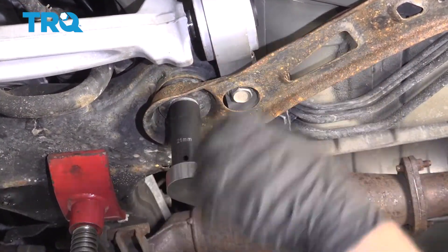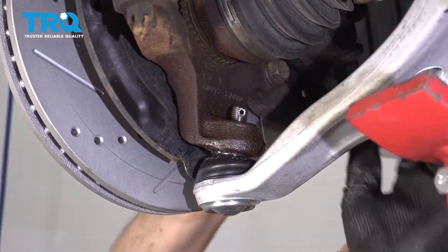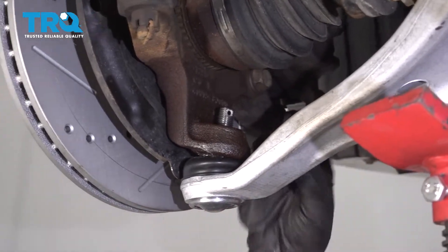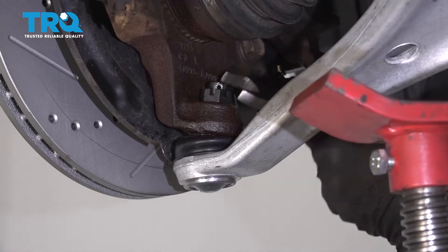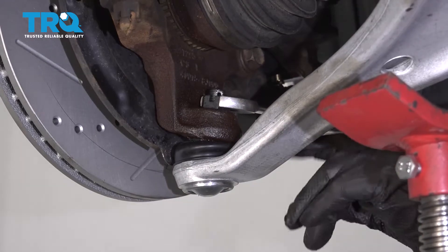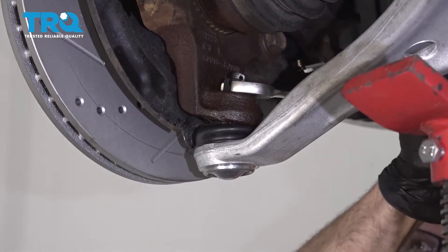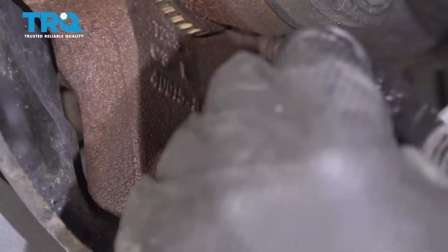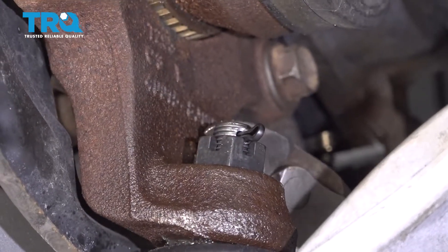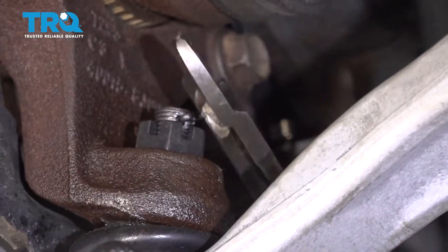Torque this nut to 107 foot-pounds. Now we can lower the pole jack and get the ball joint lined up with the knuckle. Be careful — don't get your fingers stuck in there. Put the nut on and tighten this down. If you have the ability to torque this and can fit a torque wrench in there, tighten that to 58 foot-pounds. If not, do the best you can. If the cotter pin does not line up with the hole, snug that nut a little bit more. Take the cotter pin, slide that through, then use some side cutters and just bend it and trim the excess. Make sure it's not going to touch the CV boot.